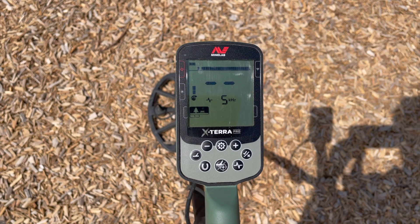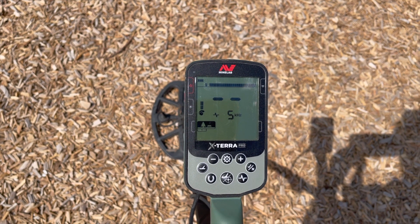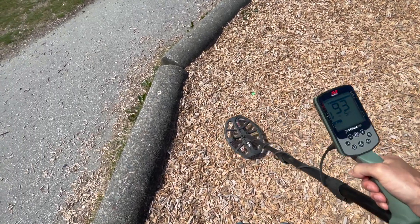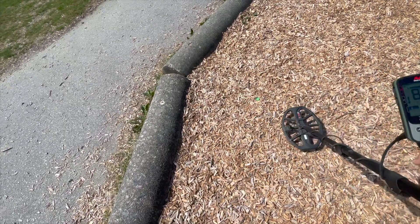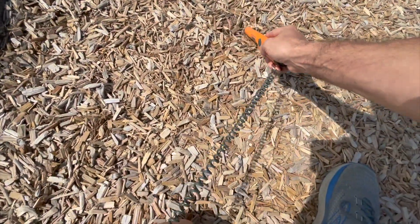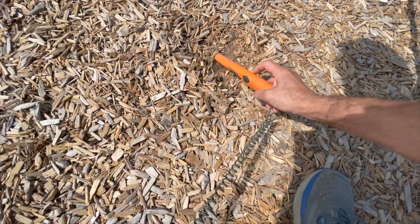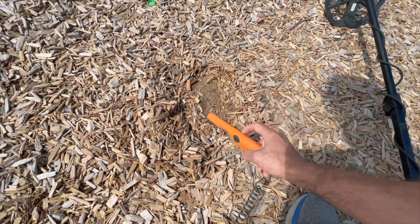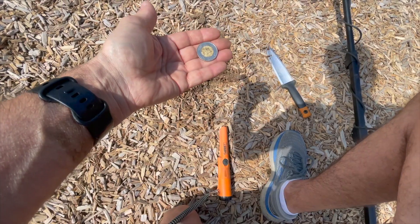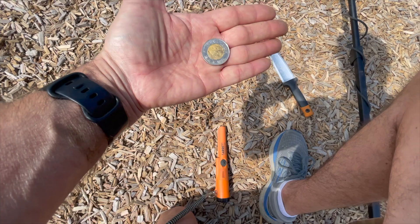So today we're running in Park 1 mode and our sensitivity is set at eight, and we're going to do a little taut lot here and see what we can find. First signal: 92, 94, just under the surface. We've got something large — that's a nice start. I just put the fork in, popped it once, and out popped two bucks. Nice start!